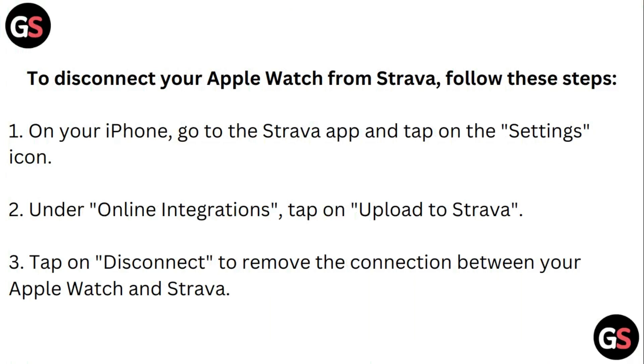To disconnect your Apple Watch from Strava, follow these steps. On your iPhone, go to the Strava app and tap on Settings. Under Online Integrations, tap on Upload to Strava. Then tap on Disconnect to remove the connection between your Apple Watch and Strava.